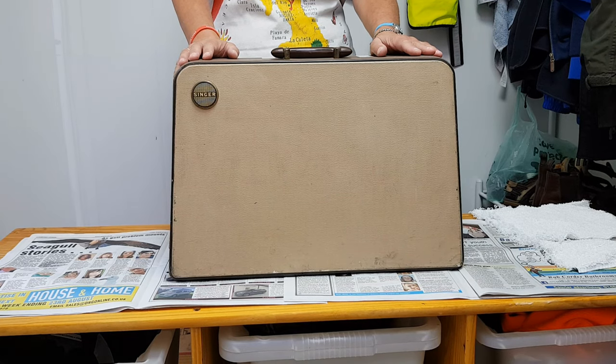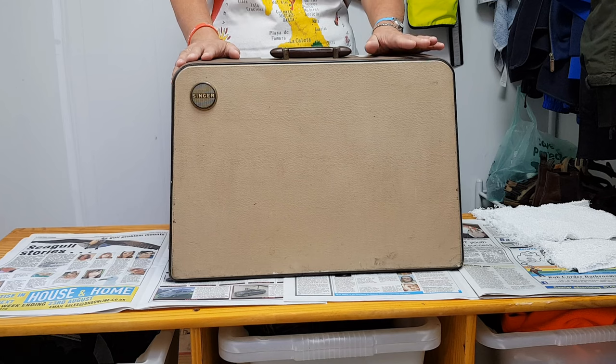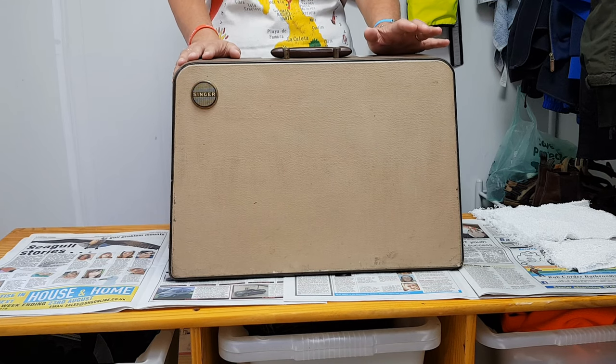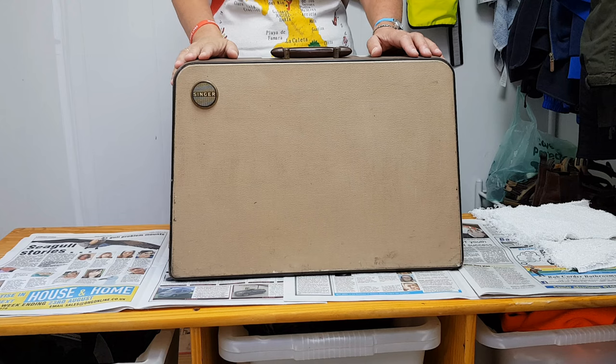Good afternoon and welcome back to my channel. I'm Suzy Pennycook and as you know I am really avid about vintage sewing machines. I'm a member of quite a few Facebook groups where vintage sewing machine addicts get together and communicate, and we're always very excited to showcase our latest finds.